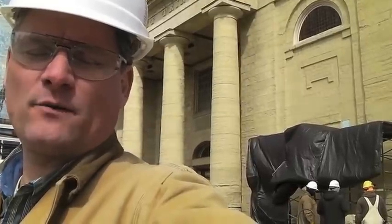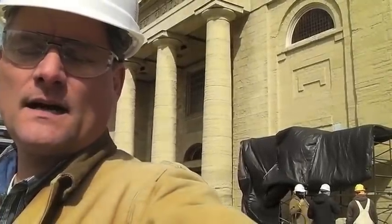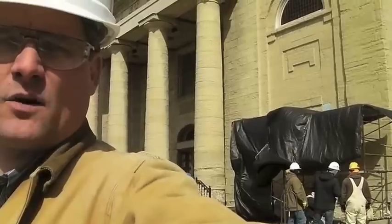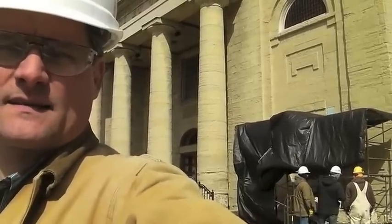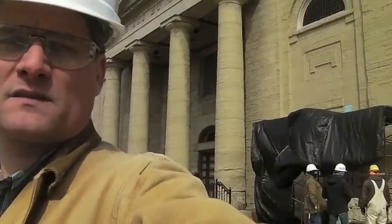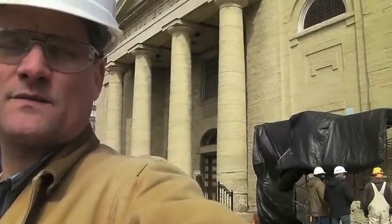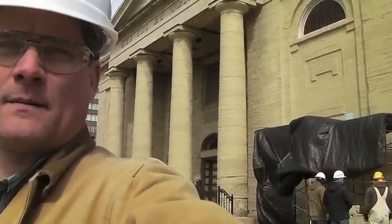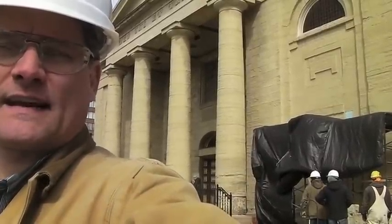This is John Spiewike with Spiewike Preservation Consultants, and we're here at the Old Cathedral in St. Louis, Missouri, working with the stonemasons on the restoration of the stone. This is the oldest Catholic church west of the Mississippi River. Today we're working with the stonemasons in removing the Portland cement mortar from the joints, as well as redressing the stone in situ and teaching them about stone restoration tools and techniques.